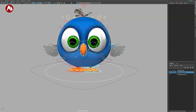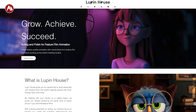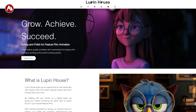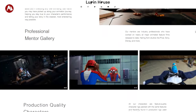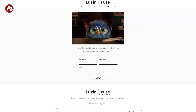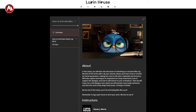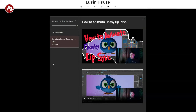Welcome back. Today we're going to take a look at the rig called Blue. This is a free rig from Lupin House — Lupin or Lupin depending on where you're from. Here is the site; the animation is super cute, they have other rigs as well. I'll put the link in the description, and there's also a series called 'How to Animate Blue' and 'How to Animate Fletchy Lip Sync' — check those out.